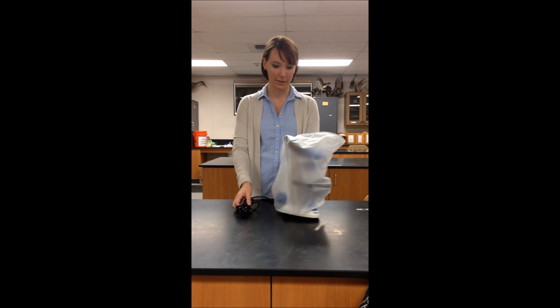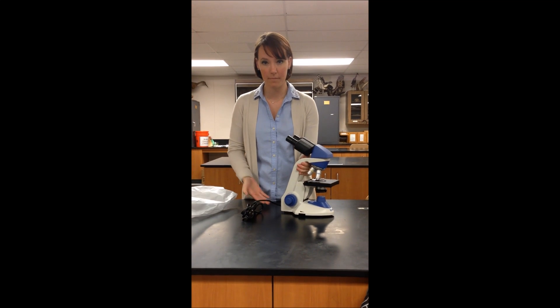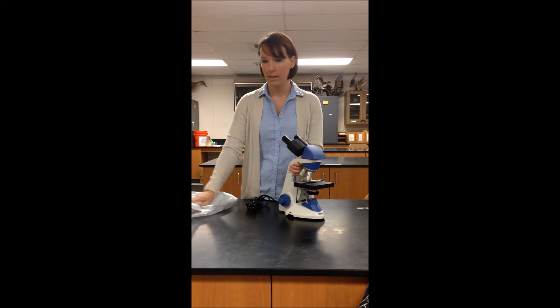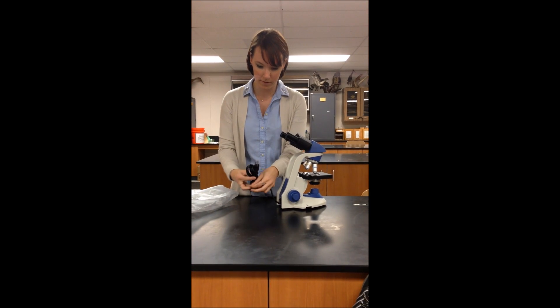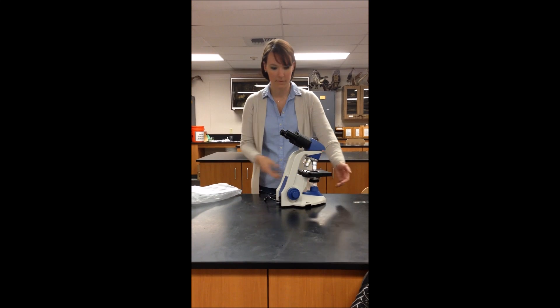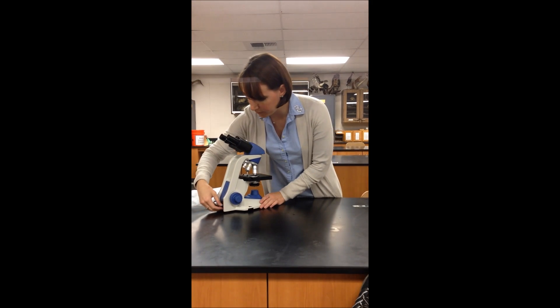In order to properly carry a microscope, you're always going to grasp it by the arm and have one hand underneath as you're carrying it from the cabinet over to your table. Take off the dust cover and unravel the power cord. Position the microscope facing yourself and turn it on.